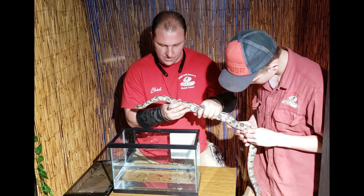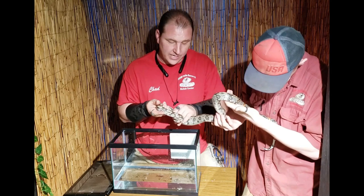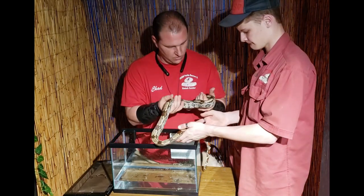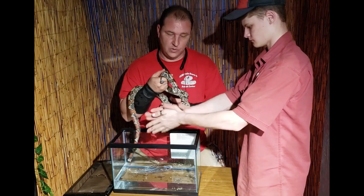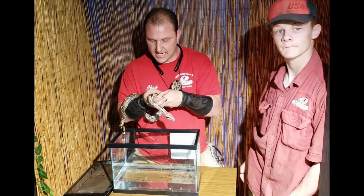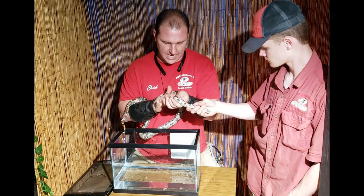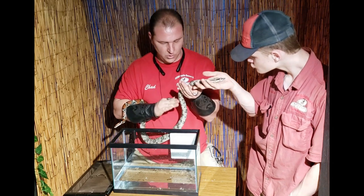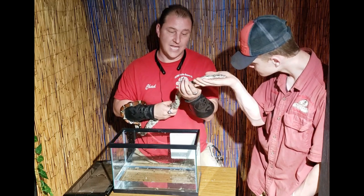What you can do is during the middle of the shed cycle or during blue or cloudy eyes, go ahead and start soaking them once a day for about 30 minutes. Put them in nice warm water and they'll absorb more than enough moisture so that when they're ready to shed, they'll come right out of that skin. If there's a retained eye cap and you don't feel comfortable removing it or don't want to risk damaging the eyes, that's perfectly fine. As long as that animal is moisturized enough at the next shed cycle, those eye caps will come off.